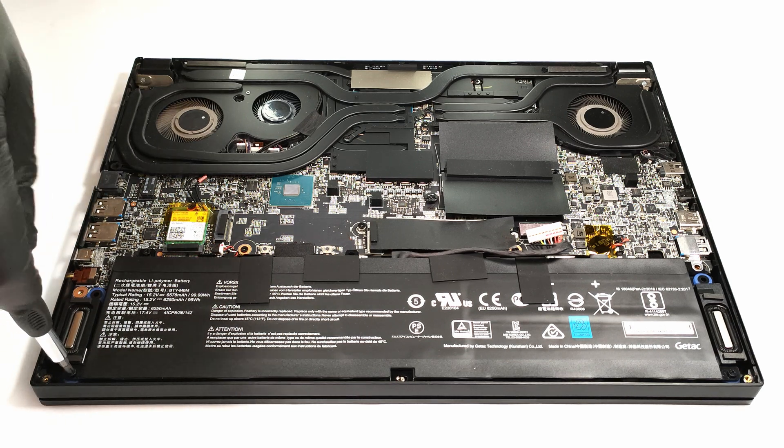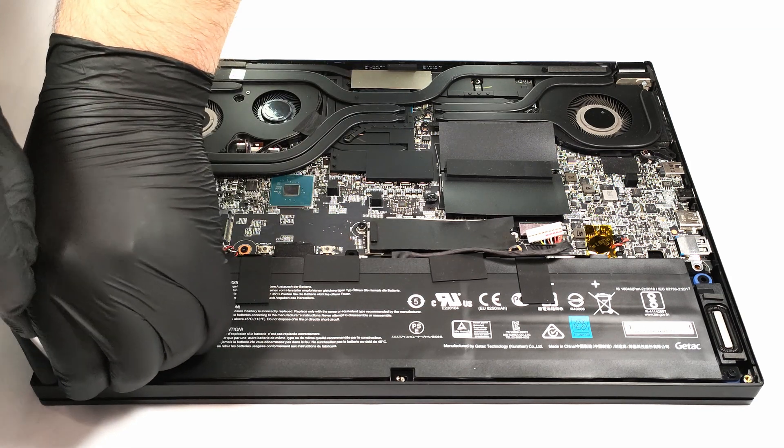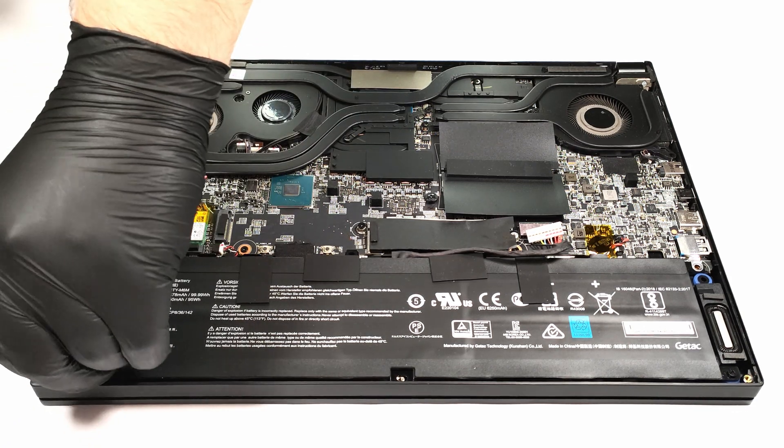The new model is equipped with a huge 99.9 watt hour battery that has to provide juice for the powerful internals when the device is away from the charger.